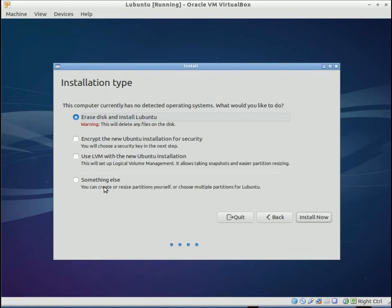With the 'something else' option down here, you can actually partition the drive exactly how you want it — meaning that if you want to adjust the swap partition, which for Linux is like a Windows page file, it's a portion of your hard drive used as RAM. Then you would select something else, but you would have to partition the entire drive. It's a little more complicated, but in this video I'm just going to do erase disk and install Lubuntu. Click install now.